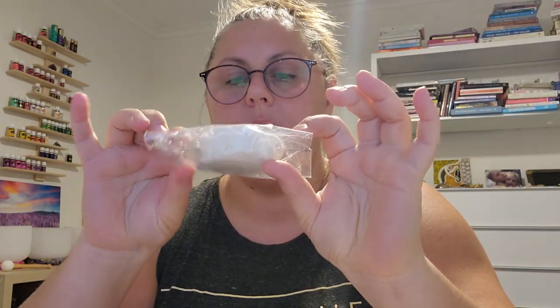We also made these beautiful shower steamers and they smell amazing — they are absolutely beautiful. Most people got two because we made two different aromas.